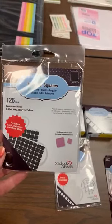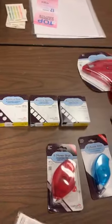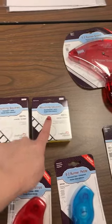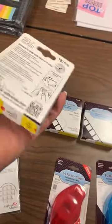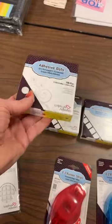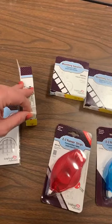Then we got in just some regular size of the squares in black, and then small white ones. We needed more mounting squares, so we got in mounting squares that are repositionable in white and also permanent. And then adhesive dots — these are kind of back by popular demand. These are the 3D dots, so they're not thin. They're those thicker ones that hold your heavier items. I really don't want to pull one out and mess up somebody's packaging.